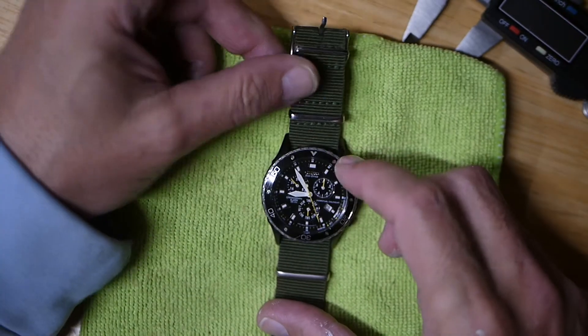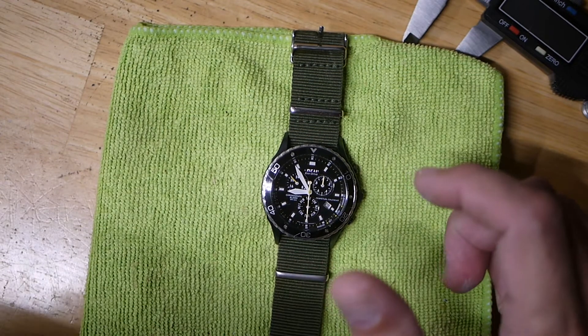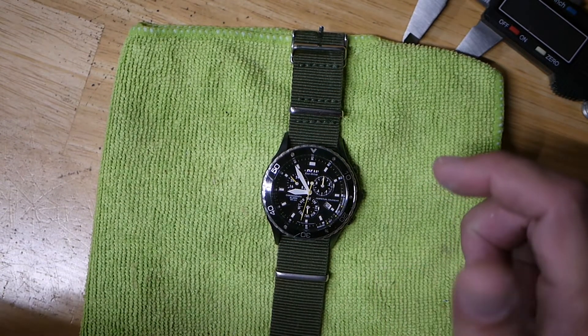Hey guys, welcome back. I just want to do a quick video on my Citizen Eco-Drive watch. I picked this up in a lot, and I may release an unboxing of that.